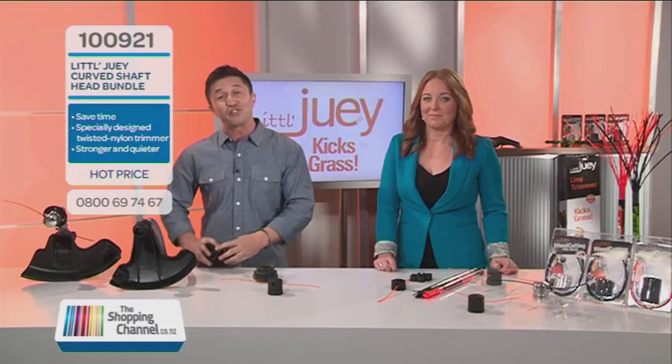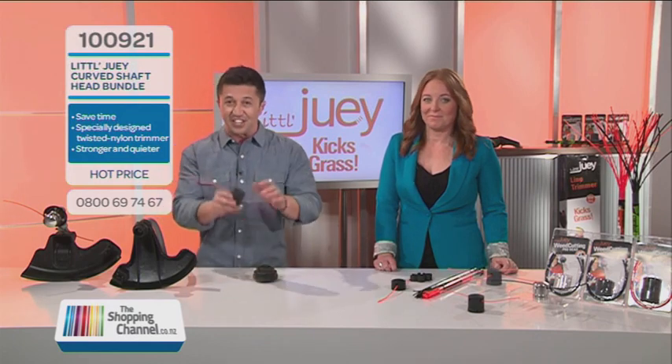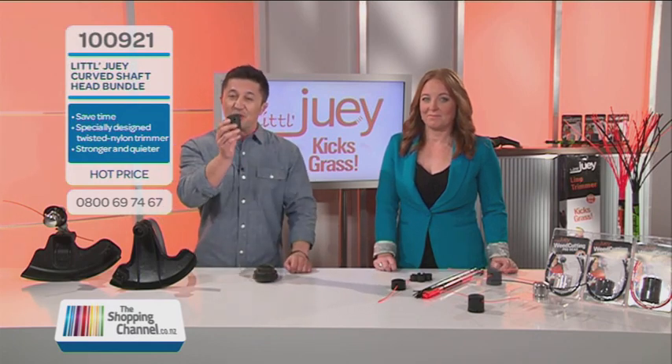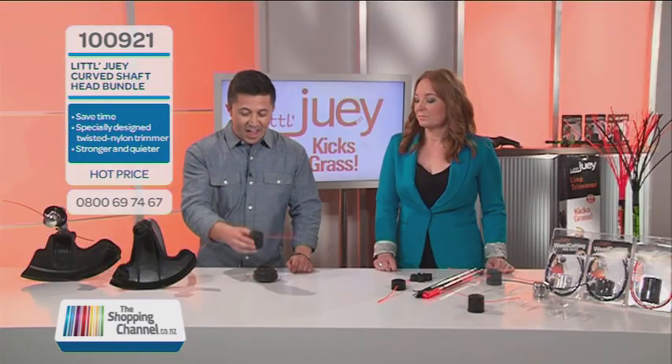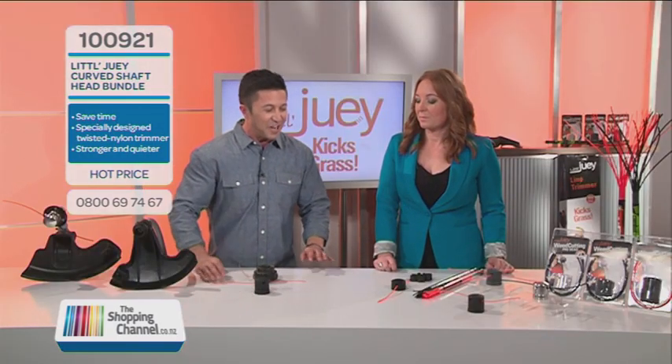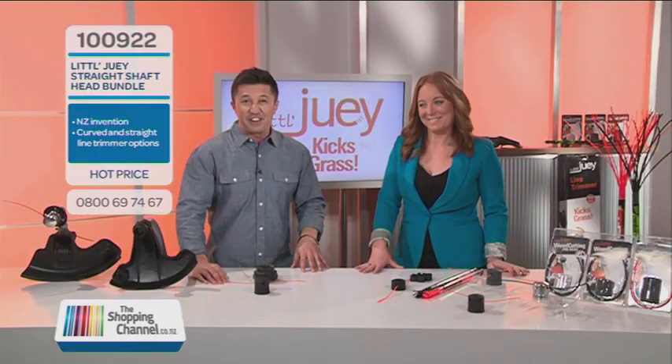If I have your attention for one minute — this is old school, get rid of it — because this is the new school. We are talking about Little Dewey heads for your line trimmer. Annalie is with us here from Little Dewey. Your old man Frank is very funny, but quite a genius as well. Why did he come up with this, and exactly what is it?